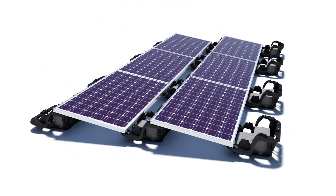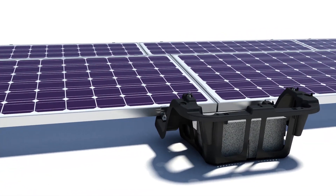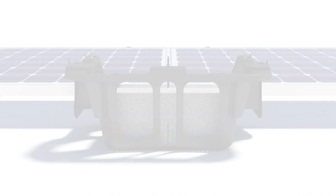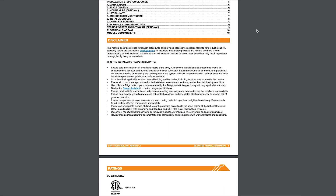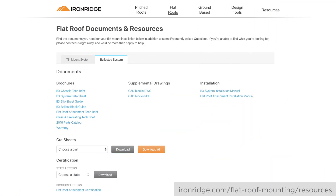This is BX, an IronRidge mounting system designed for ballasted solar installations on flat roofs. The following video is intended to be used as a supplement to the BX installation manual. Be sure to review the manual on the IronRidge website to ensure installation steps are followed correctly.